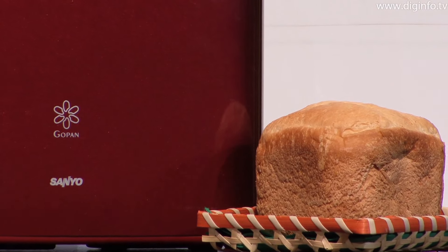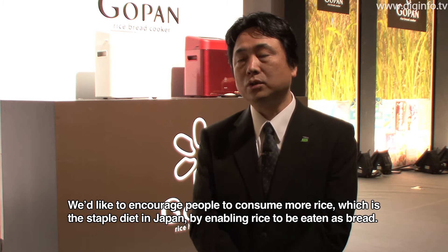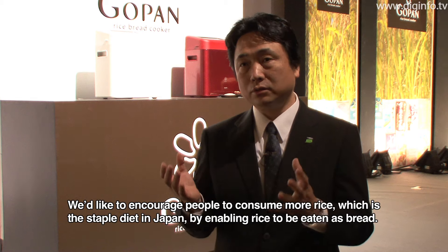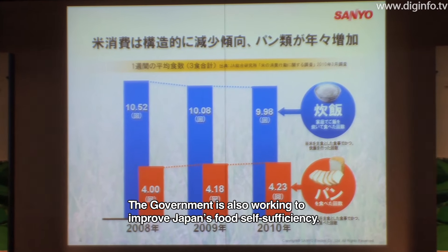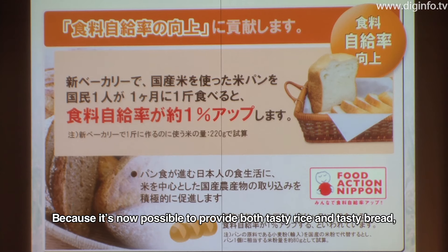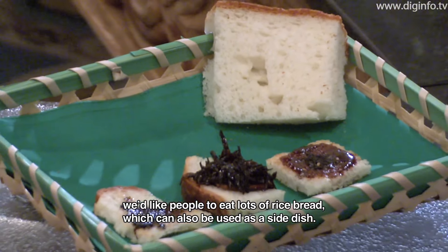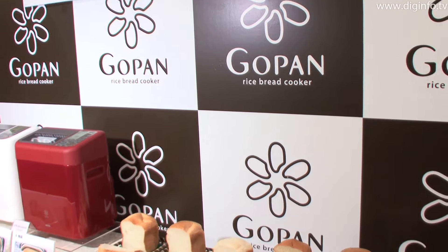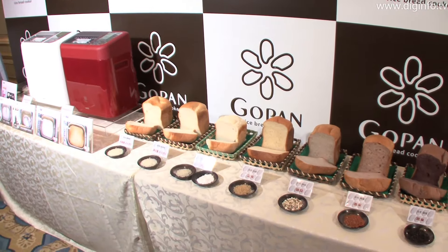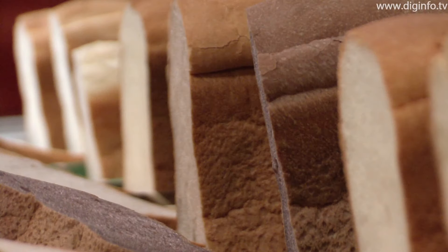A loaf of rice bread can be made in approximately 4 hours. The GoPan can make not only rice bread, but also wheat bread, dough and gluten-free bread. In addition, it can make bread from unpolished rice which is full of nutrients and whole grain bread. In total, the GoPan can make 22 kinds of bread and dough.